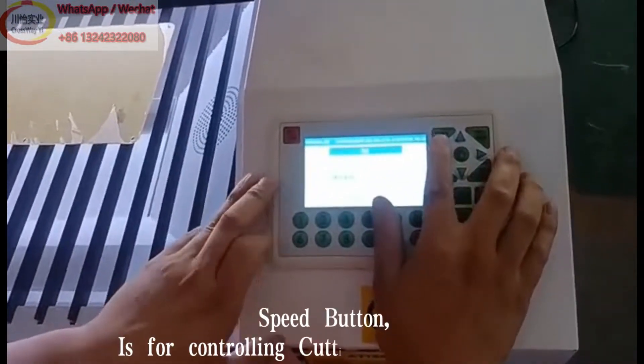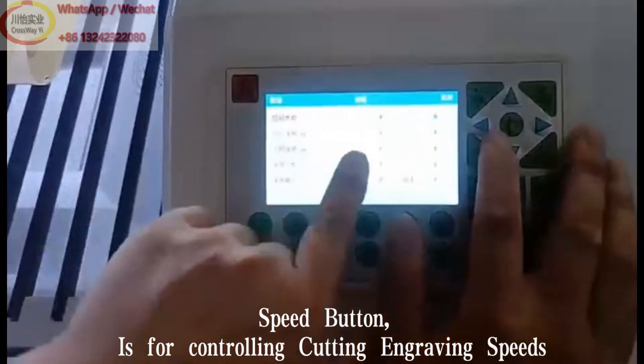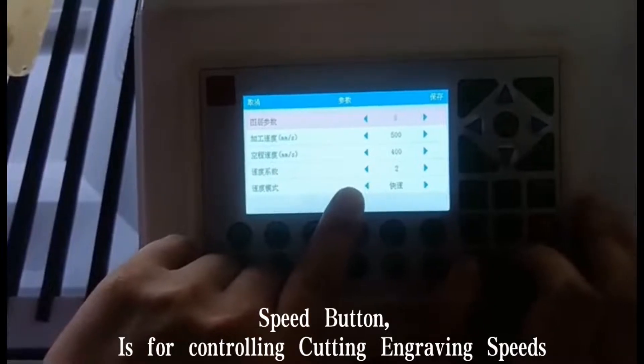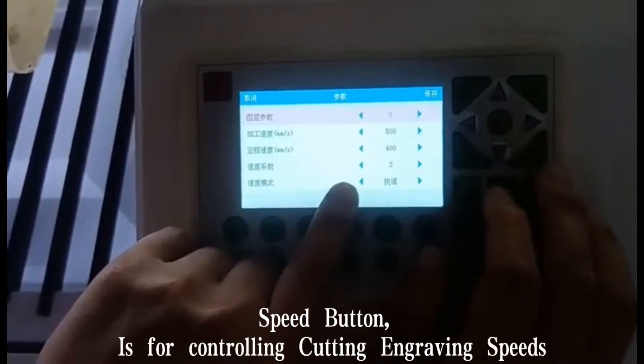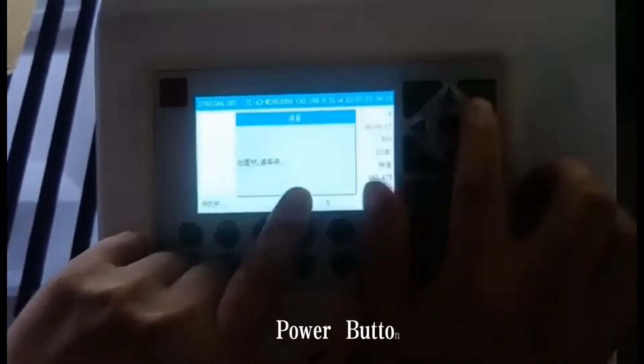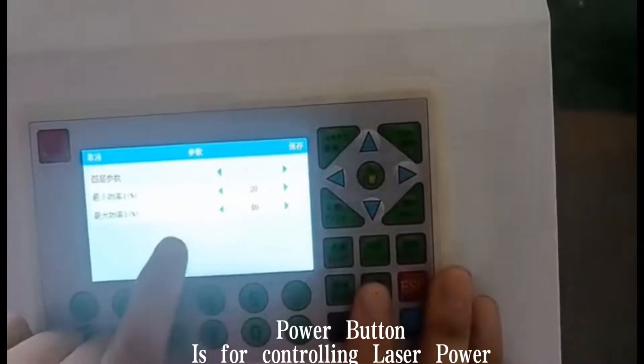Speed button is for controlling cutting and engraving speeds. Power button is for controlling laser power.